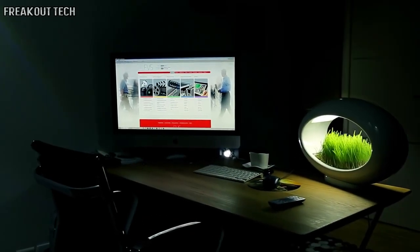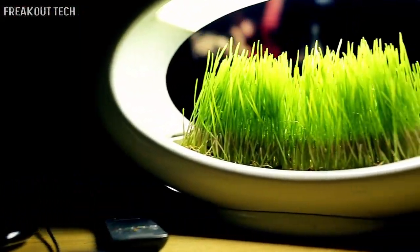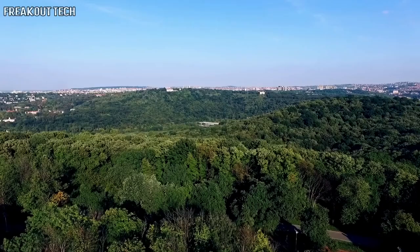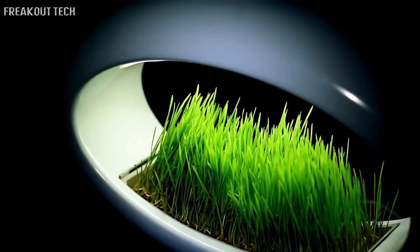Brighten up your office, rest your eyes, and calm your mind with a piece of nature at your desk. Let's make our world a greener place together — and to do that, we need you, the Kickstarter community. Grass Lamp: creating space for nature.